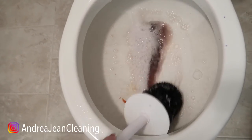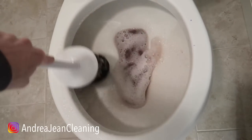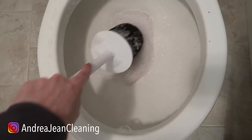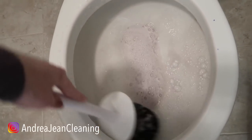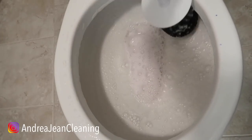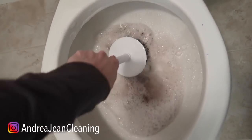Oh, that's looking good! Anyone else like bubbles when they clean? It just makes me feel better about cleaning in here. Now let's give it a good flush and see what we're working with.